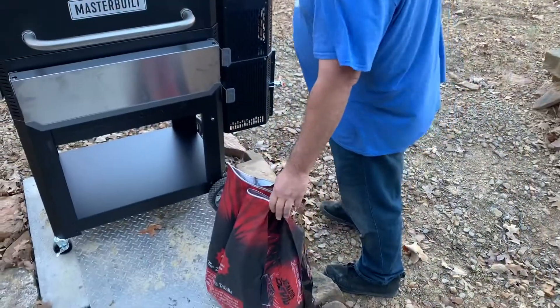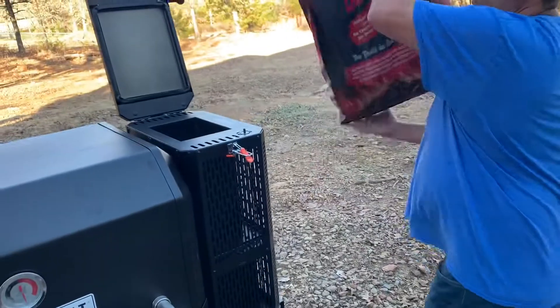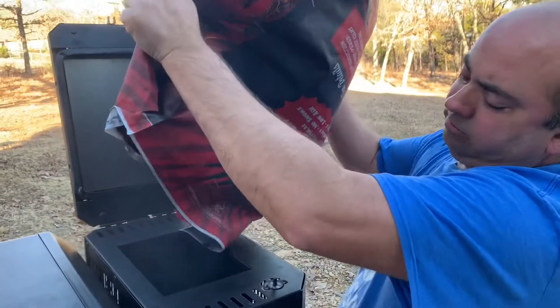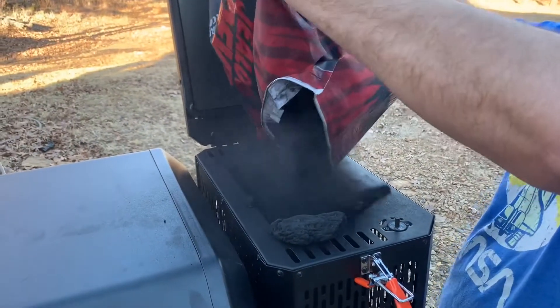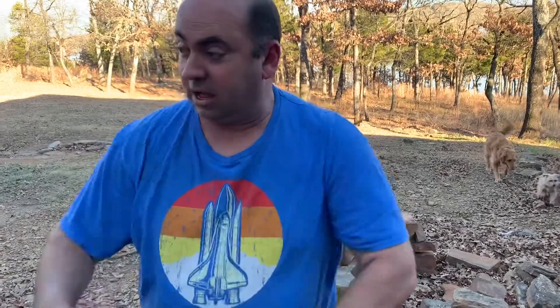First thing we gotta do is fill up this humongous cabinet. Okay, that was a chore. Unfortunately, everything I just filled up in this basket is kind of going to waste — not really, but kind of. You gotta burn these grills in when you first get them. They're sopping with oil inside and you don't want to cook meat on that and serve it to your family.